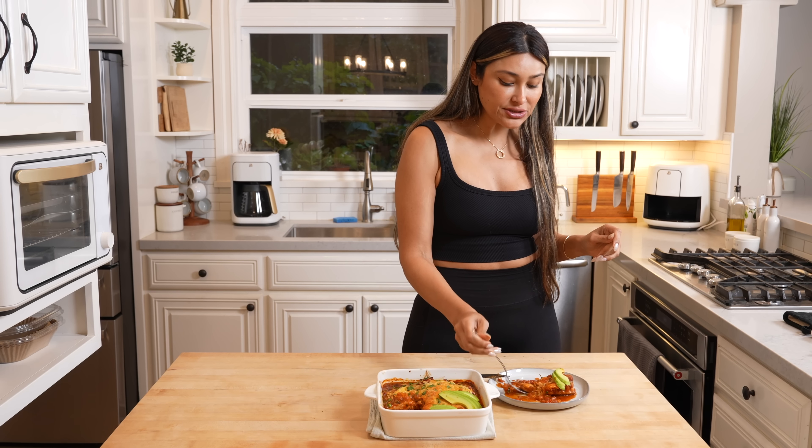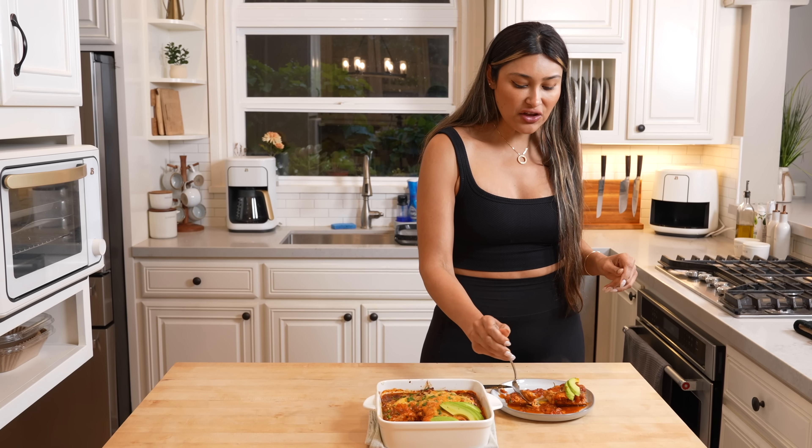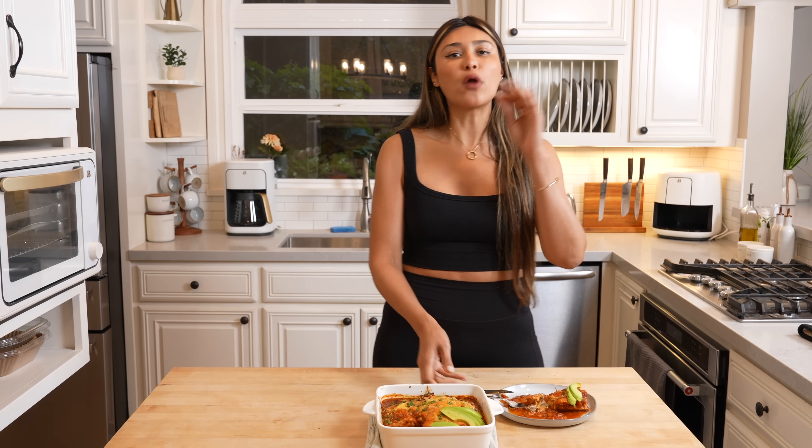This is fire — 10 out of 10. The fact that you can just throw everything right into your casserole, dump it in, toss it into the oven, and out comes dinner just makes it that much better. The taste is there, the texture's there, and of course this is full of protein, so it's super nourishing for our bodies.